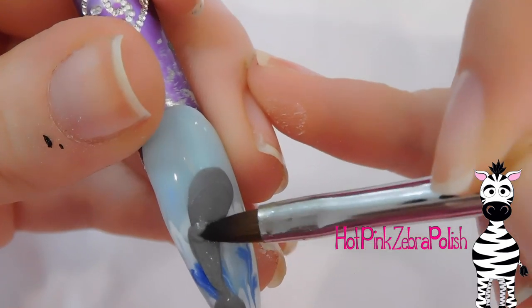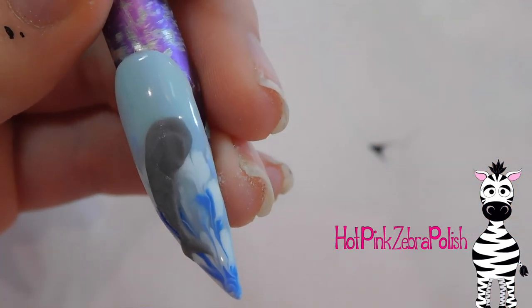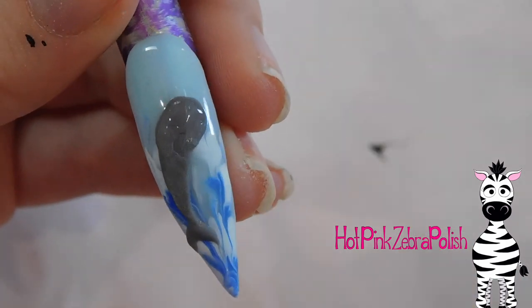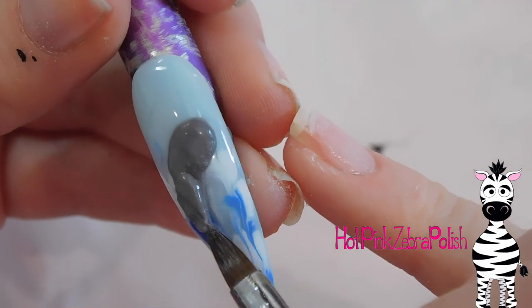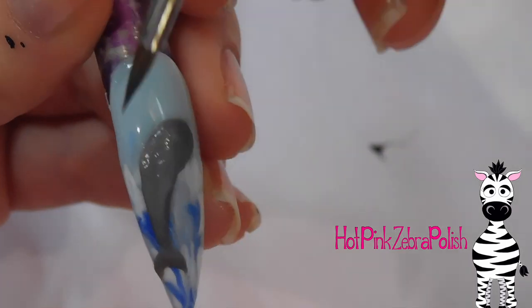I'm just going to touch up the shape of his spine a little bit, make sure it has a nice curve to it. Then I'll add another bead over the top just to make sure it has a nice smooth surface — you don't want your 3D art to look lumpy. Just a little bit more to make sure it has a nice rounded appearance.